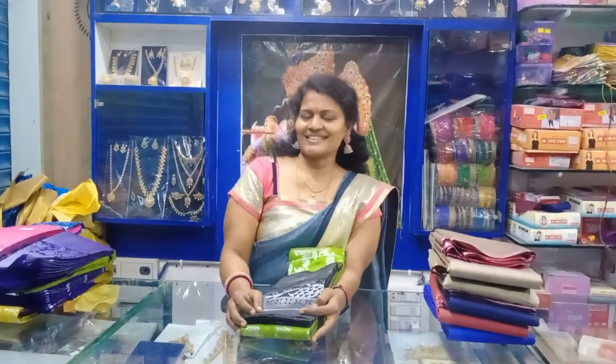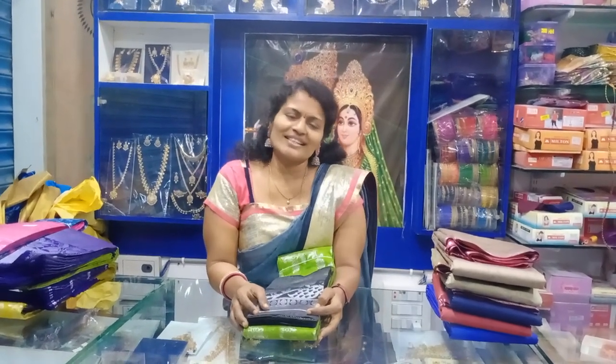Hi Friends! Welcome to Srilatha Collections. I am going to talk a lot about this.